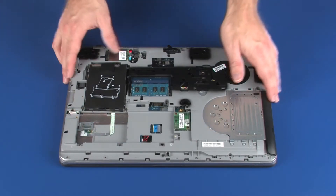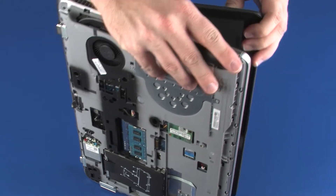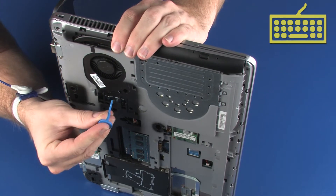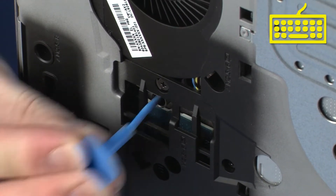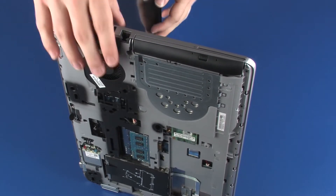Place the notebook on its side and open the display panel. While supporting the notebook and keyboard, insert a keyboard release tool into the opening in the base enclosure identified with a keyboard icon, and gently press the keyboard to partially release it from the top cover. Turn the notebook right side up.